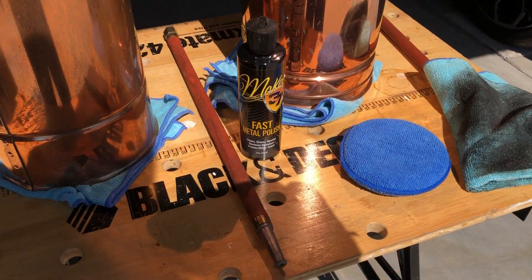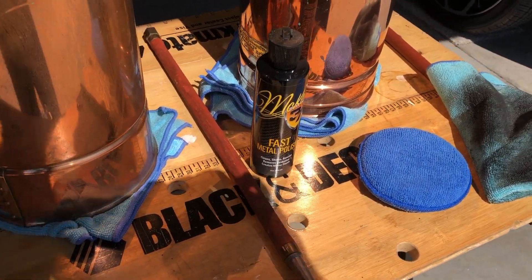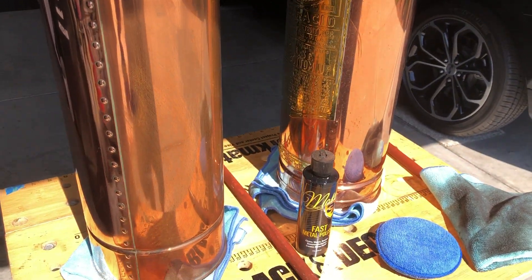Ron Atcherson from McKees 37. Today I want to talk to you about polishing metal. I had a little spare time today so I decided to give my old fire extinguishers a little attention.